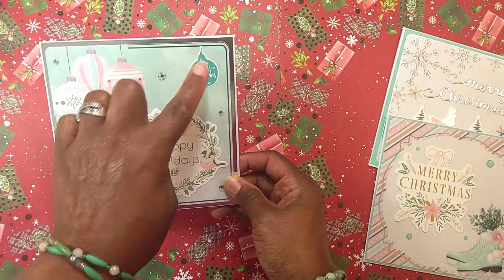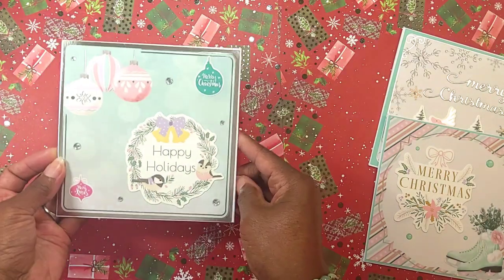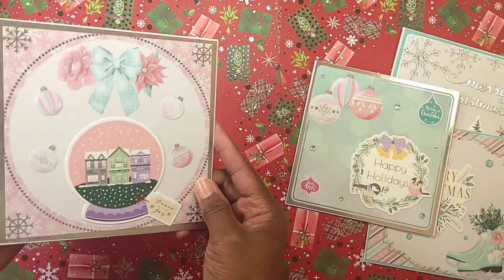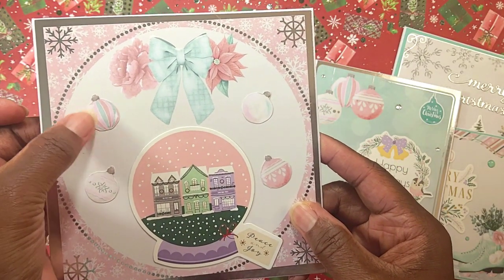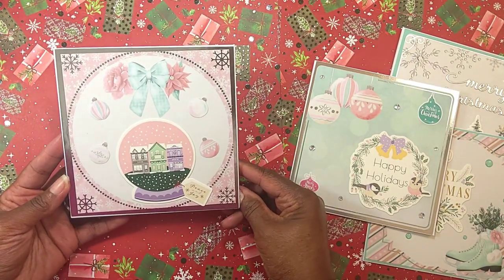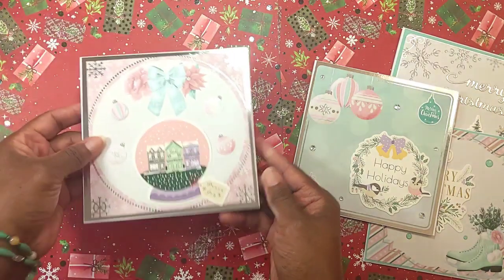Here is my third one. These are the stickers from the Paper Studio pack — 'Happy Holidays' from Recollections — and these are some little jimmies. I matted it with some foil cardstock. That's what the inside looks like. My fourth card — I fuzzy cut out these ornaments from the paper pad and used some glossy accents on the top where the ornament is. Me and fuzzy cutting don't get along too well, but I tried! It says 'Peace and Joy' from the Recollections sticker. That's what the inside looks like.